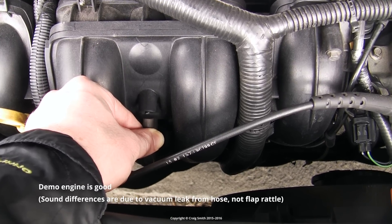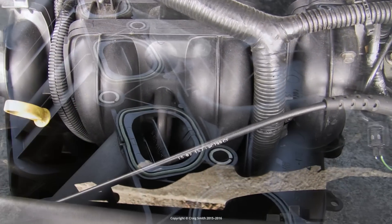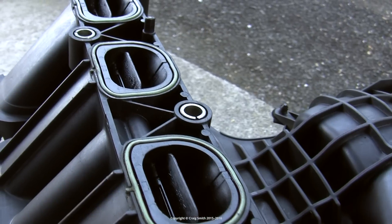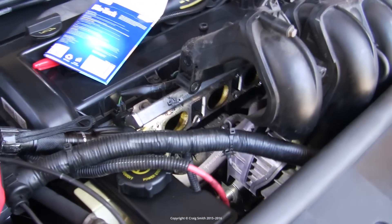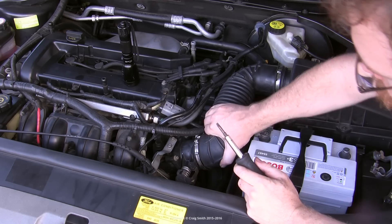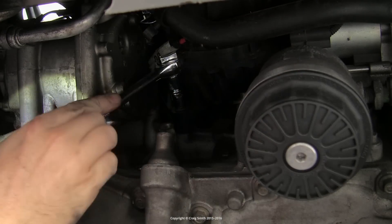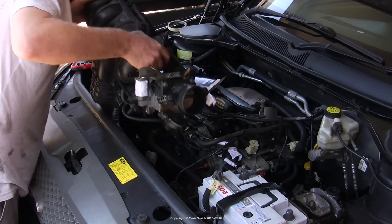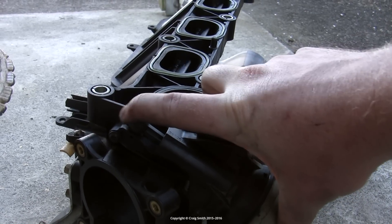I wouldn't call this a reliable test because a negative result doesn't really prove anything — you still need to get in there and inspect them properly to be sure. The flaps are located in each inlet tract directly in front of the engine intake ports, and this is why they tend to kill the engine when they fail, because there's a metal rod involved — pieces of which can find their way down the ports into the valves and things just self-destruct if the engine's running at the time. So to inspect the flaps and the rod, you need to remove the intake manifold completely from the car. That's an involved project on its own and I have a separate video just on that procedure. I'll be talking on the basis that the manifold is off the engine and we will look at our options.